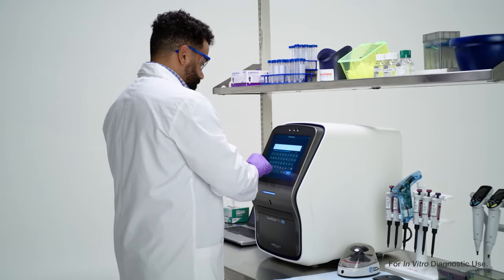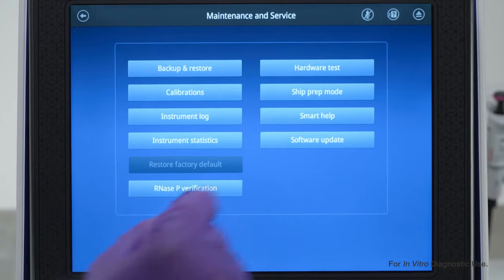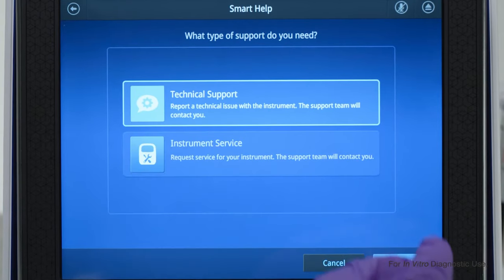First make sure the instrument is connected to Thermo Fisher Connect. Then select the settings tab. From here tap maintenance and service and then touch the smart help button. You can either select the instrument services or technical support option depending on your needs.